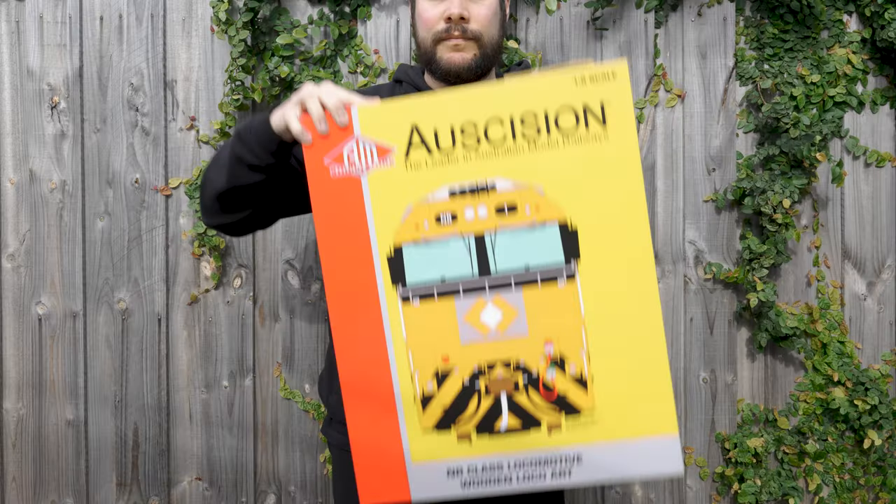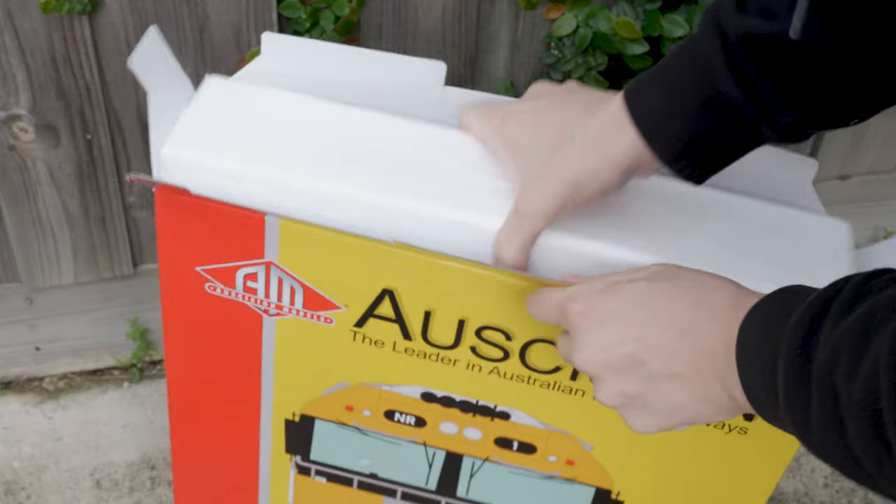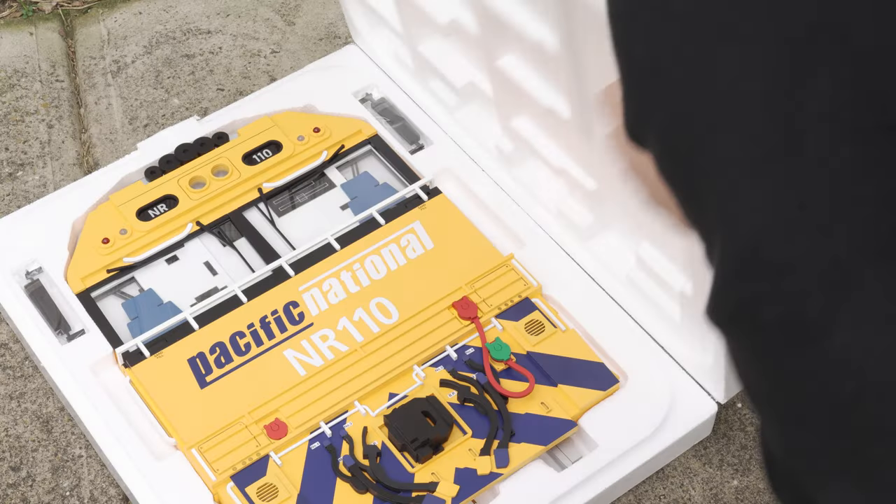G'day everyone, today we're going to be taking a look at a very different and brand new product from Ascision. These are 3D wooden wall art, representing one of the most currently prolific locomotives in the modern Australian railway scene.